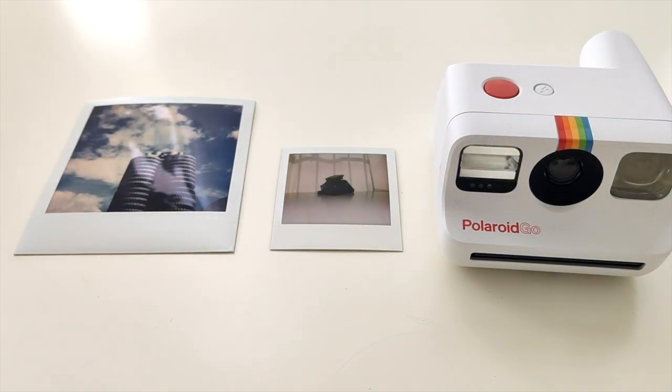Thank you very much for watching! I will use it quite often over the next few days and the following week. Soon I will post a follow-up video on how it performs in real life. Subscribe to stay tuned for more Polaroid videos!